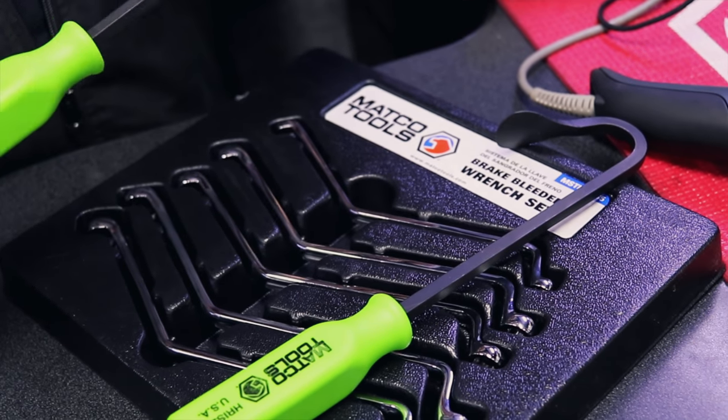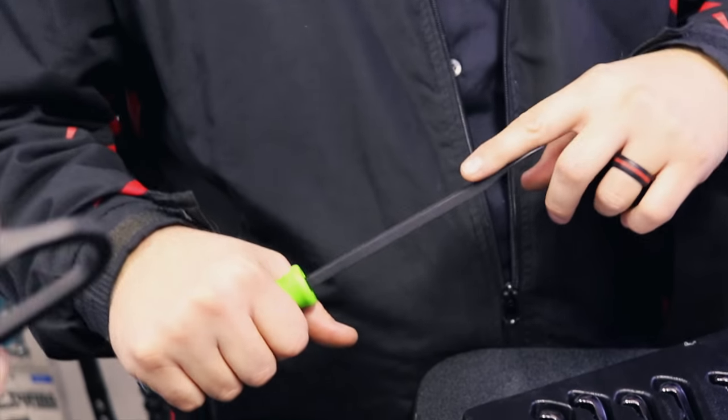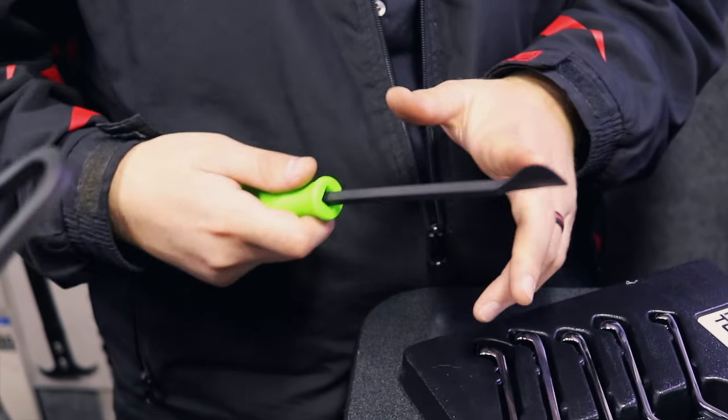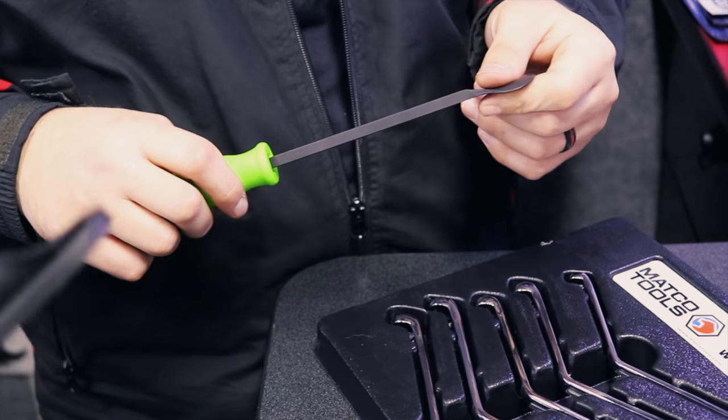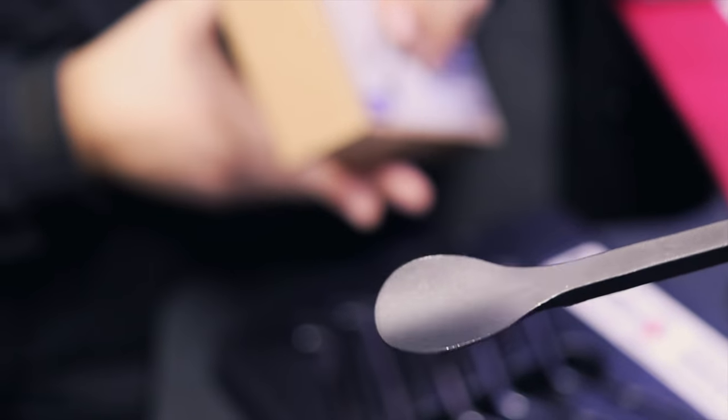Have you ever seen anything like that? No. I like the way those ends are made — the way they're cut. Next time Wendy's spicy chili doesn't agree with you, you can use that again. There you go.